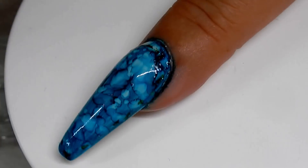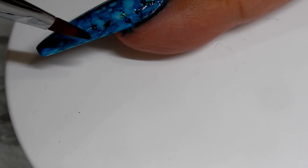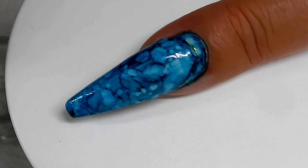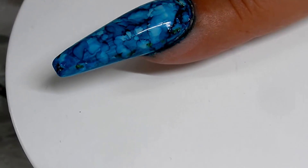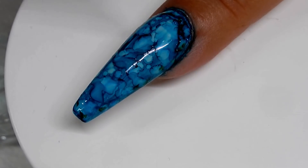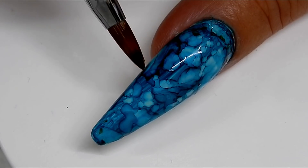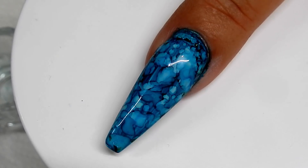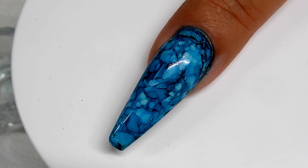It stains your finger when you don't be careful - that's what I didn't want to do, was stain my finger, and I did. Oh well. I think I'm fine with that. I'm going to go ahead and let that dry and then topcoat it with a no-wipe topcoat.